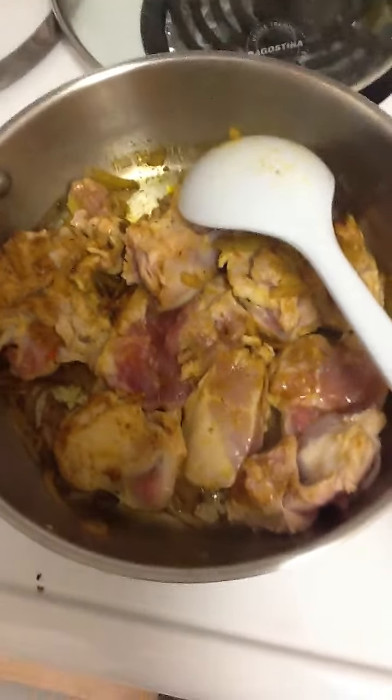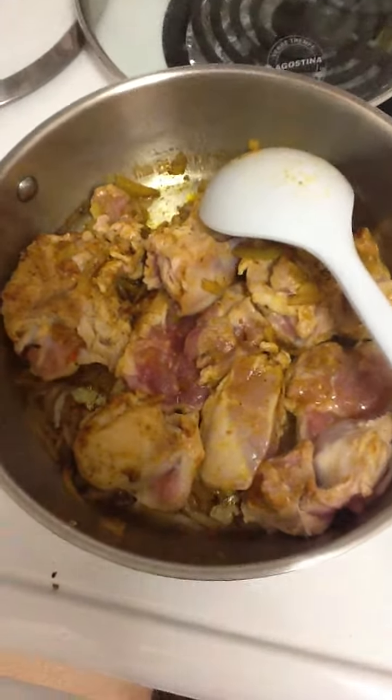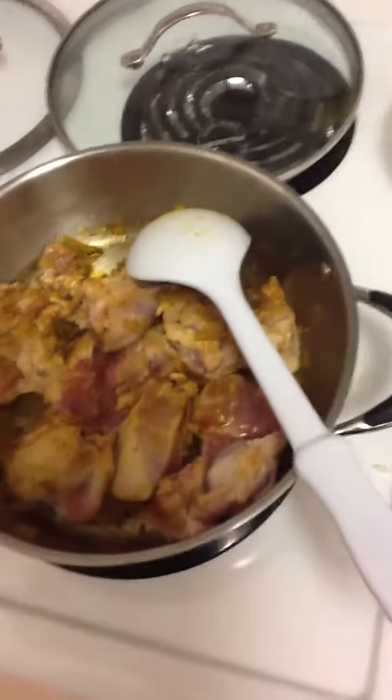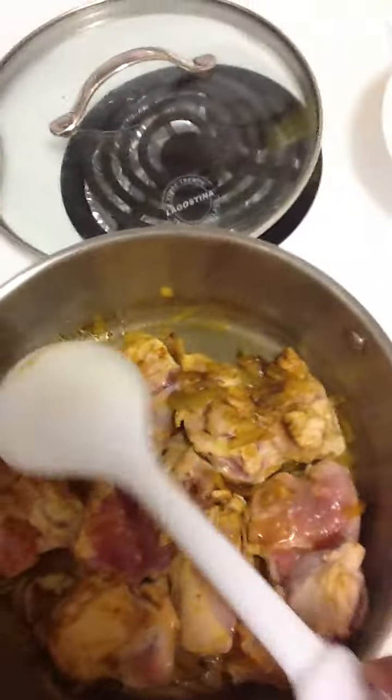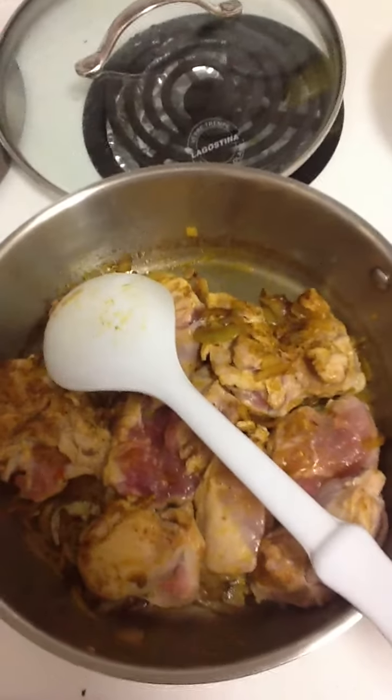Cooking can be very, very simple, especially if you're not used to cooking. These are the two Roma tomatoes, all sliced up and ready to go in when the chicken's partially cooked — we're almost there. I'm going to stop the video and show it to you when it's all done.